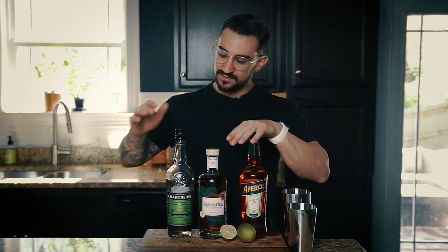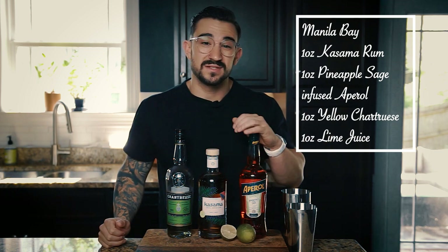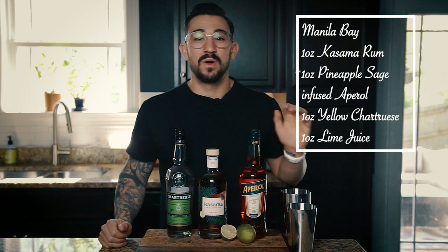A little bit of pineapple — that's gonna be really good. So with that, let's make a Manila Bay. If you go to Cosmo's website, cosmoRum.com, they have a bunch of different recipes to try. Today we're going to try my take on the Manila Bay cocktail. On their website it's described as herbal flavors fused together to create a light, refreshing, and aromatic cocktail — hence the Aperol, chartreuse, and lime juice. Their recipe calls for one ounce of Cosmo Rum, one ounce of pineapple sage infused Aperol, one ounce of yellow chartreuse, and one ounce of fresh lime juice.